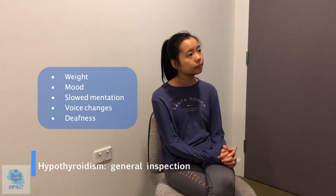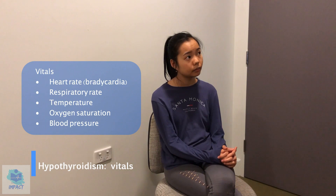So just having a general inspection of the patient. The patient has normal body weight, no signs of voice changes, and no signs of slow mentation or any mood disturbances, which is good. I would also request vitals and specifically look for bradycardia in hypothyroidism.